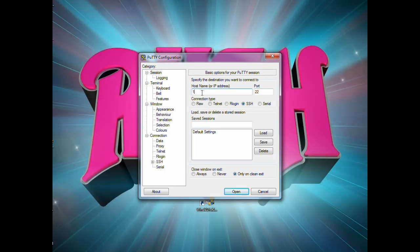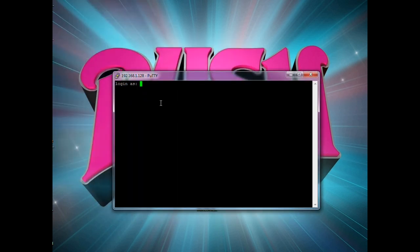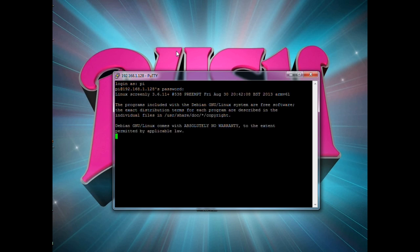The IP address will be something like 192.168.1.128 or .129. Leave everything else the same — port 22, SSH. Start it up. It gives a warning that it hasn't seen this adapter before — that's fine. You'll get a console screen for the Raspberry Pi. The default username is 'pi' and the default password is 'raspberry' — all lowercase. Type that in to log into the machine.